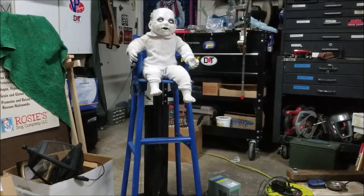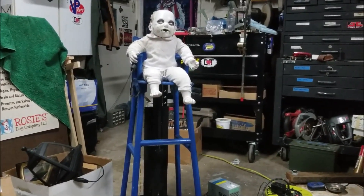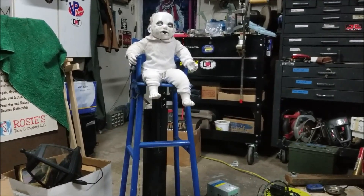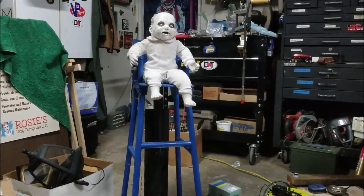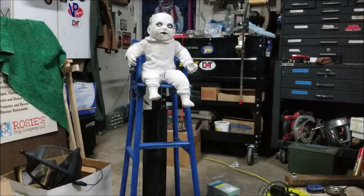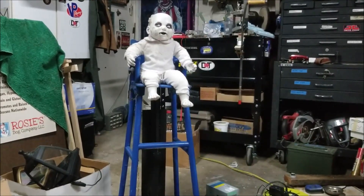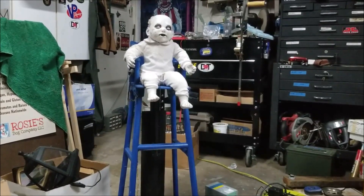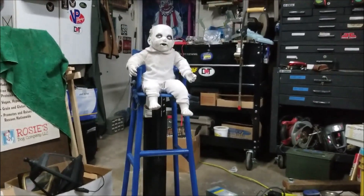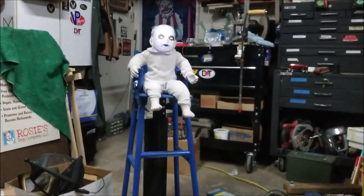Okay, so this is the levitating baby gag. It's been a while since I've been working on this, and I finally got it all together. There will be a bunch of links to the how-I-built-it stuff coming up. It's all worked off a PIR sensor, so let me move a little bit and it should set it off.